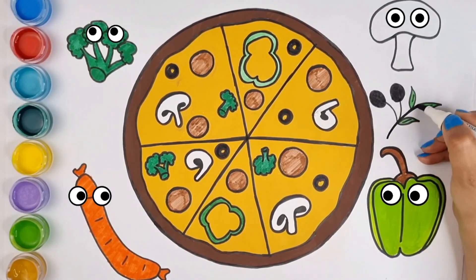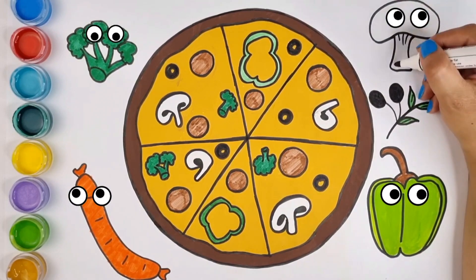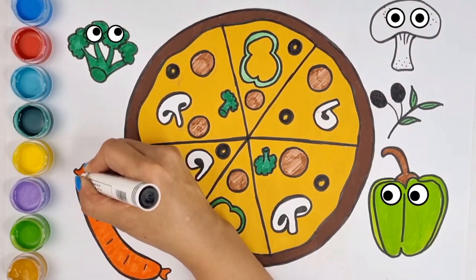Pizza is ready! We can pour as much cheese as we like and put it in the oven. Well, dear children, make pizza with mom and dad and enjoy until the next video. Bye, I love you!